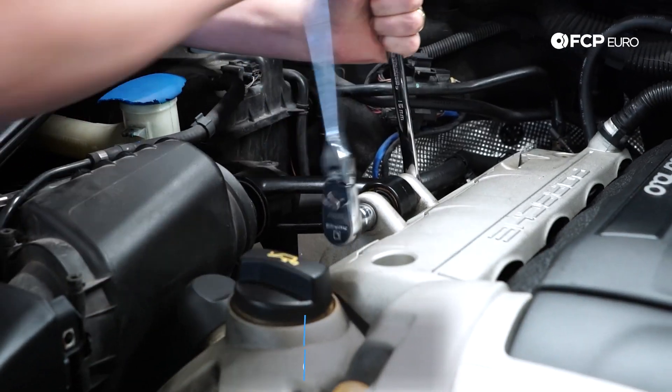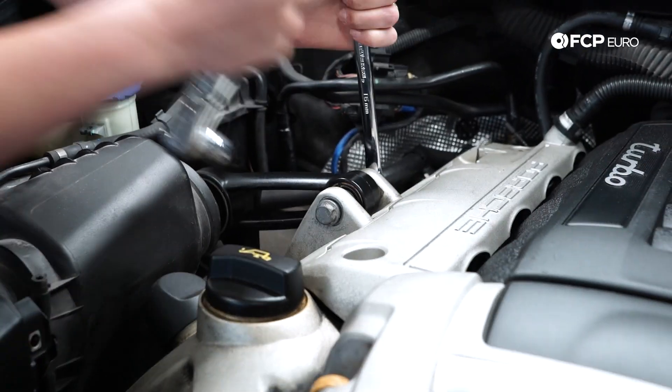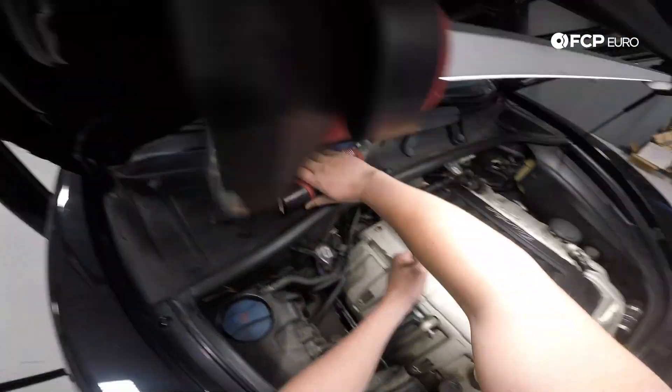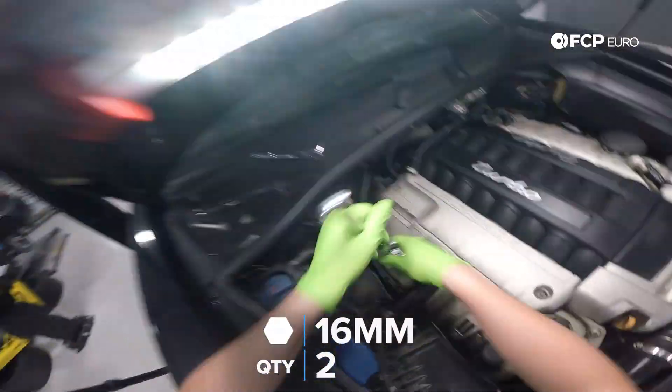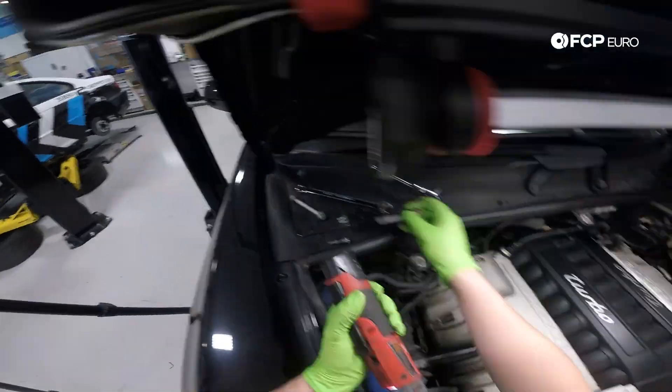With the cosmetic engine covers removed, we can now remove the upper torque mount. We're removing this torque arm to have easier access to the cosmetic coil pack cover. For that, we will need a 16mm socket and a 16mm wrench to counter hold the nut. With the top bolt out, we can now remove the second bolt, also with a 16mm socket — this one is held in by a captured nut, so no need to counter hold anything.